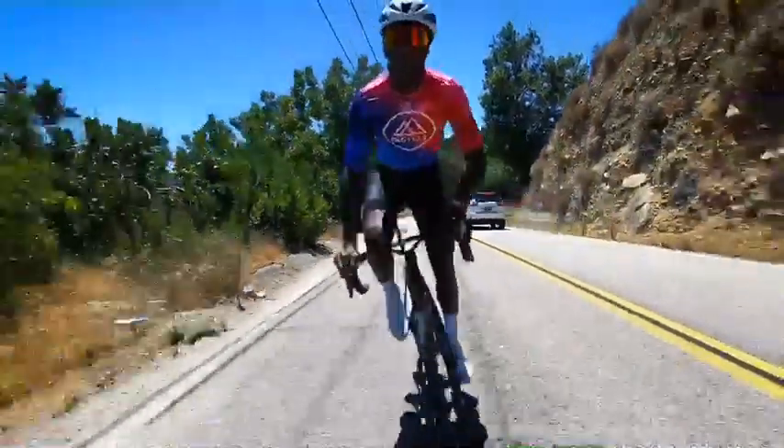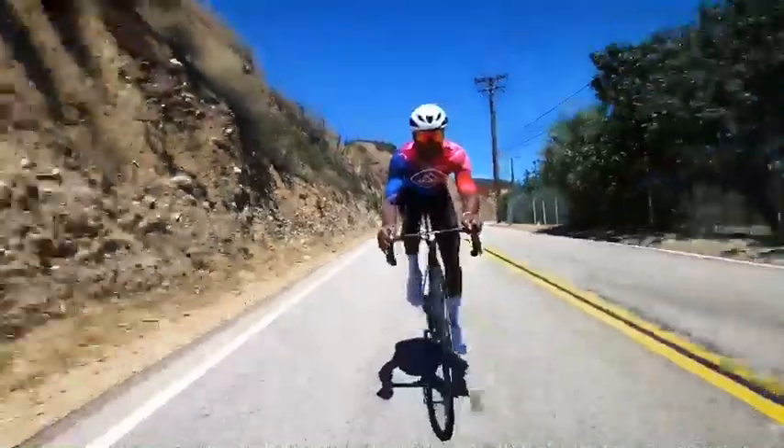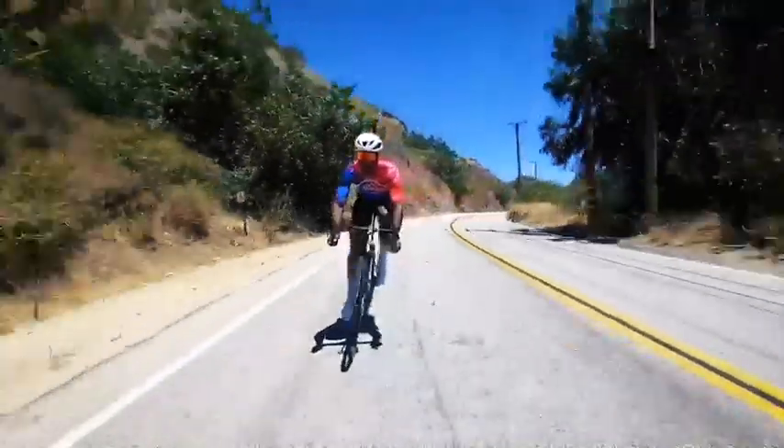Obviously the S5 isn't going to be your number one choice if you're a pure climber, but for everything around here the bike has been awesome. It definitely gets over the rollers well, maintains its speed, and what's better than going up — coming down.